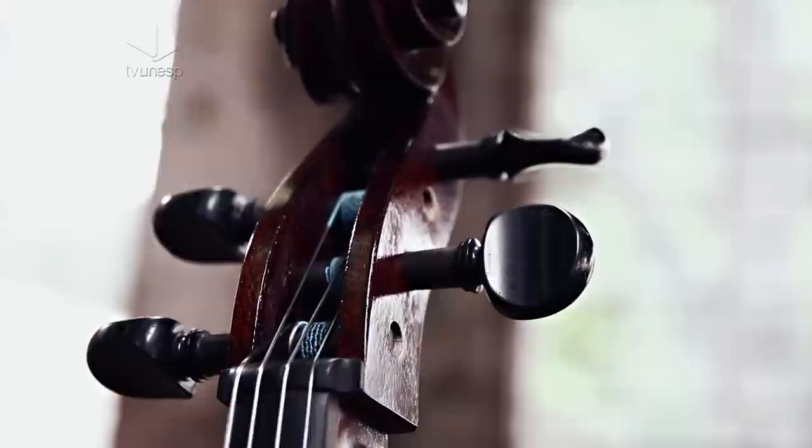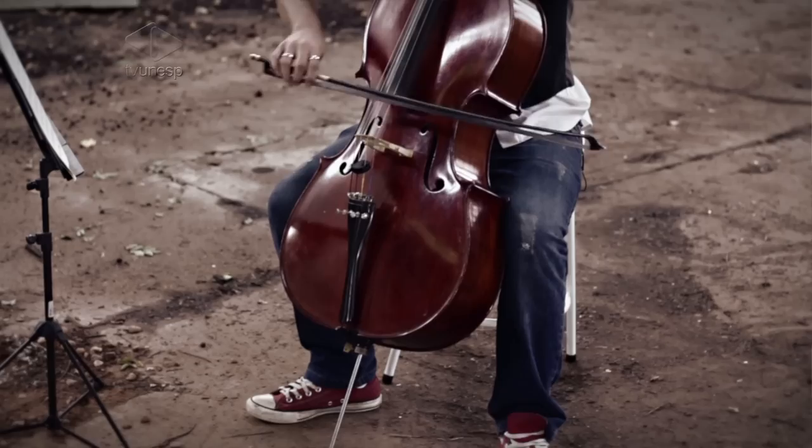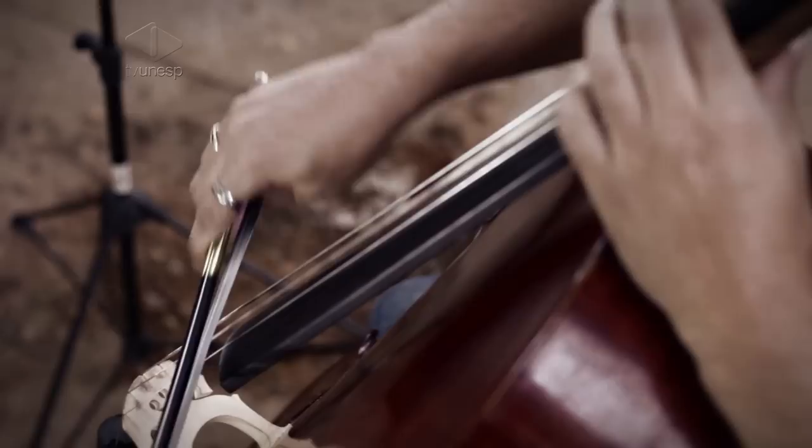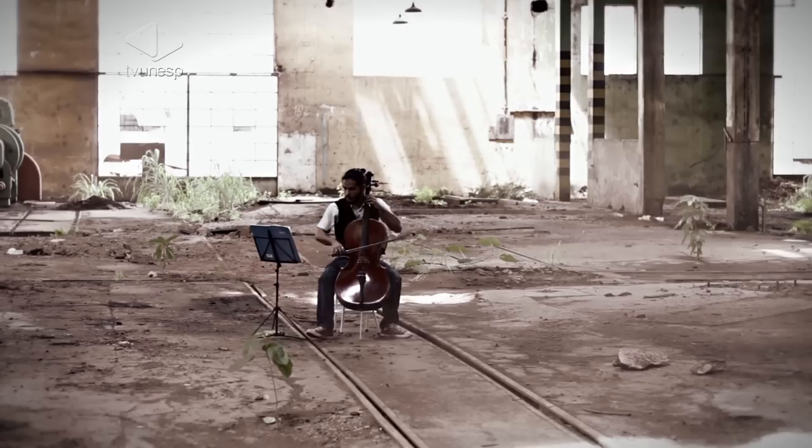Esse instrumento é o violoncelo. Ele surgiu mais ou menos no meados do século XVII, pois antes disso ele era conhecido com outro nome: violoncino. Antigamente, no período barroco mais ou menos, ele tinha um papel, às vezes, de baixo contínuo — que é o instrumento que não para de tocar e dá harmonia para os instrumentos solistas.